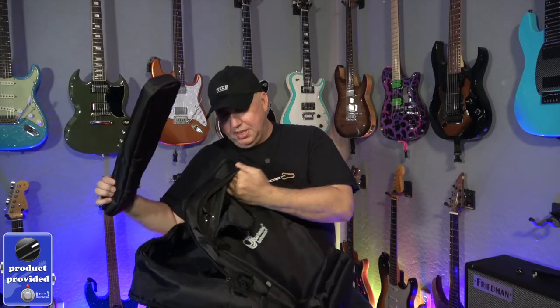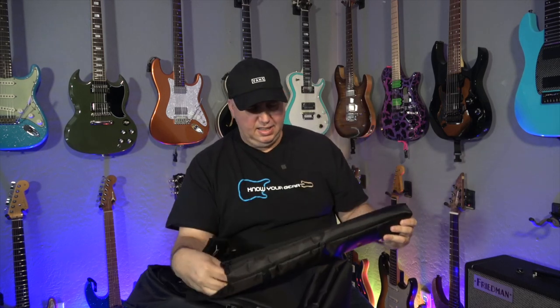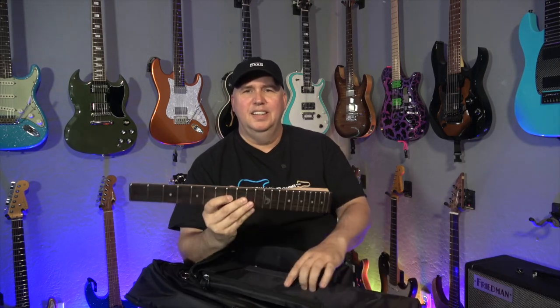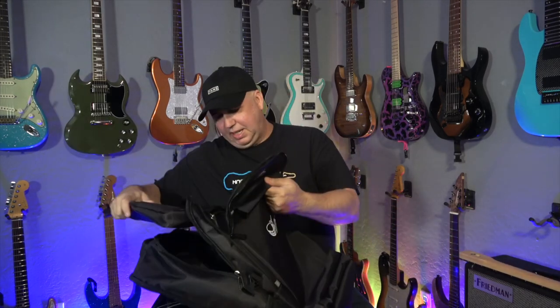This is the part I want to talk about — this is the neck. So that's a little different. That's one piece, one element. So let's go ahead and put this thing together.